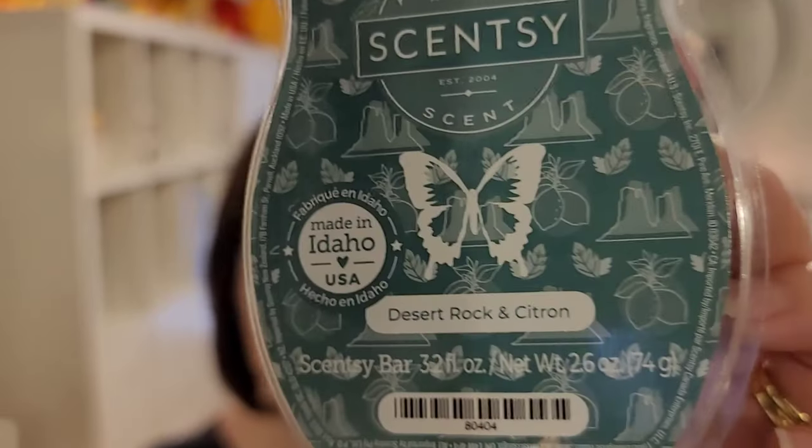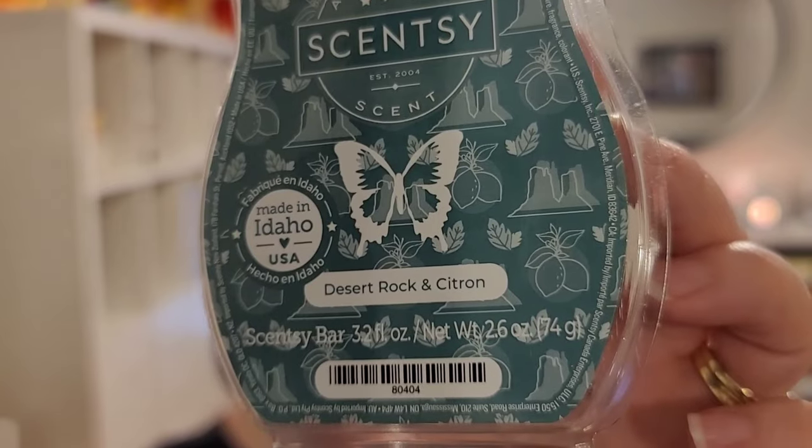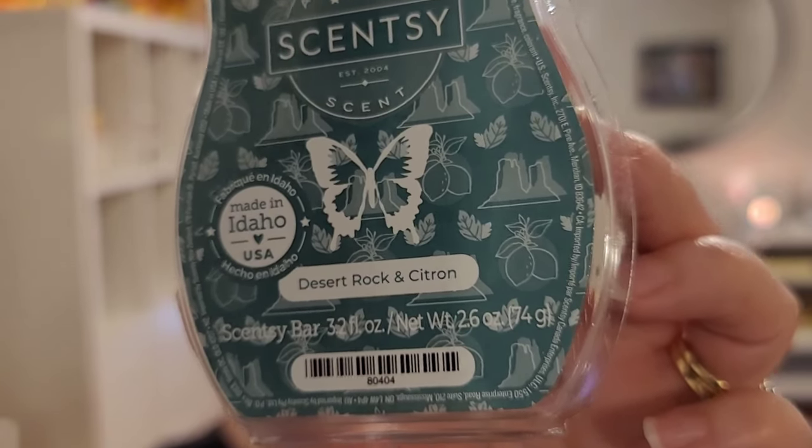Desert Rock and Citron is freshwater accented with lemon, mint leaf, and warm desert rock. I don't know how they do it, but it kind of smells like a rock, with a fresh masculine body wash type scent — compared maybe to an Irish Spring, though it doesn't smell like Irish Spring, just along those lines. It's got that freshness from the mint leaf. I love it. This was from the Father's Day collection of 2023, though it's more for medium average size rooms.